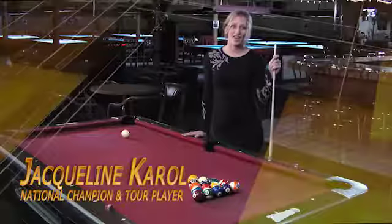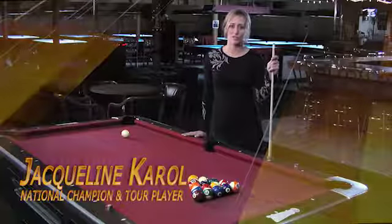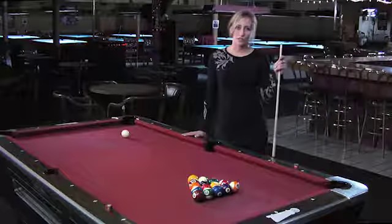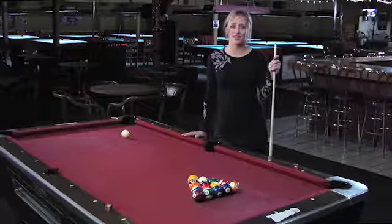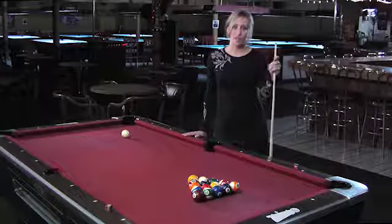Hi, my name is Jacqueline Carroll and I've been playing pool since I was about three years old. My father taught me originally. He was a nuclear engineer so he was very analytical and taught me great fundamentals.